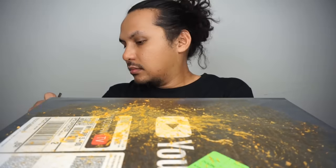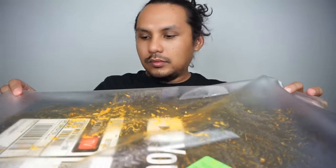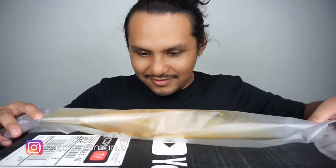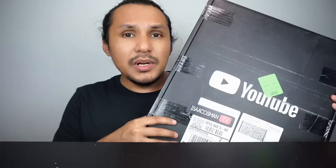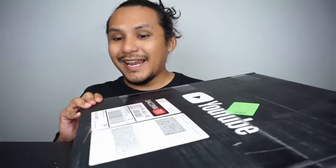Unboxing time! Penat tu lah aku fikir cara unbox yang paling orang tak buat sekali. Inilah dia Gold Play Button yang korang nampak — aku buat meja makan. Agak berat dan lebih besar berbanding Silver Play Button. Mari kita buka.